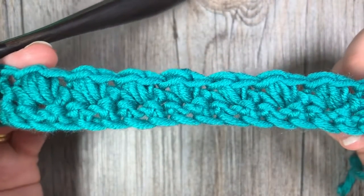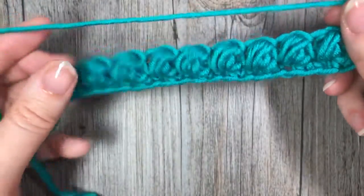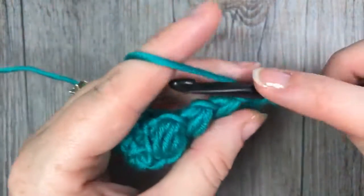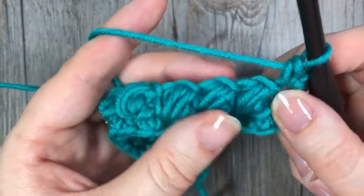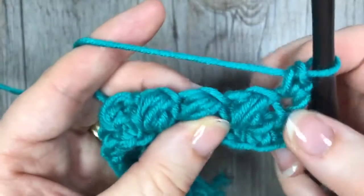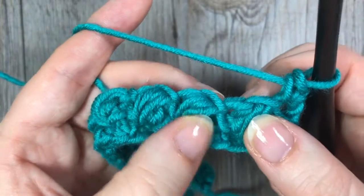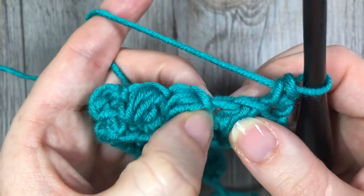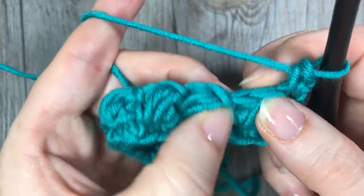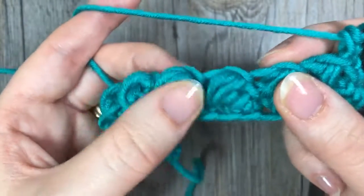You're then going to chain one, turn your work, and continue working the bean stitch. Start by working a single crochet in that first stitch, then find where you will work your next bean stitch. If you look at the row below, you have your bean, and if you pull it apart a little bit you'll see a loop or an opening. It's not the chain one at the very top of the stitch, but the one next to it.